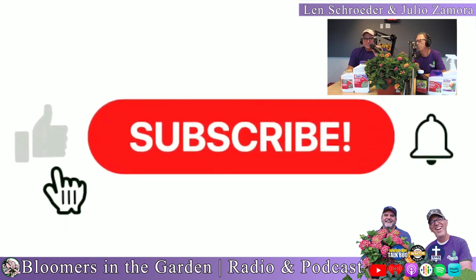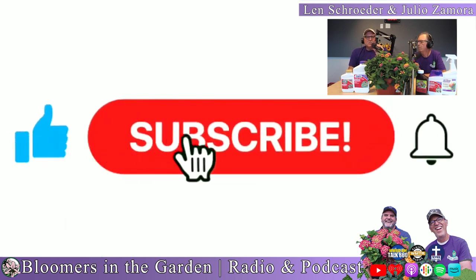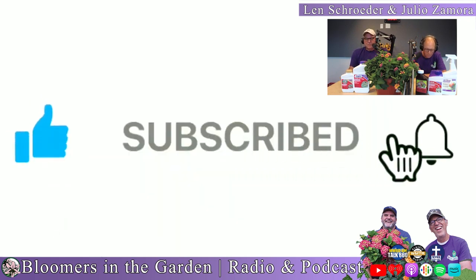Please subscribe to us on YouTube and give us a five-star review. We appreciate it, and we actually like to show it to our sponsors because they certainly help us a lot.